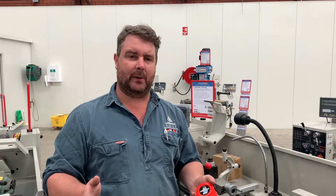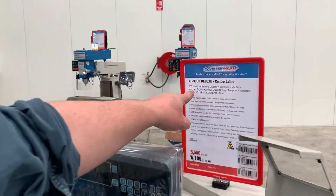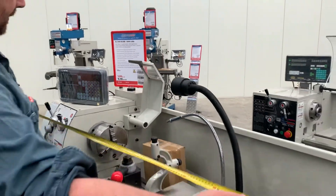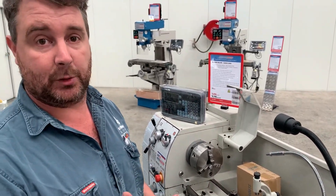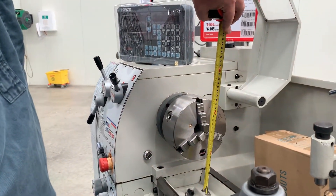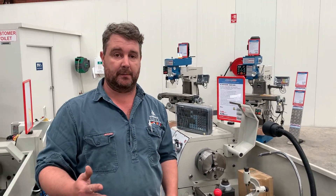The main measurements when looking at a lathe are the distance between centres and the centre height. Lathes are often categorised by a number like 300 by 900. In this case, 900 is the distance between centres — that's the basic length of something you can turn. The spindle height on this one is 150 millimetres, meaning you can turn something of a diameter of 300 millimetres. That's where your 300 by 900 comes in.